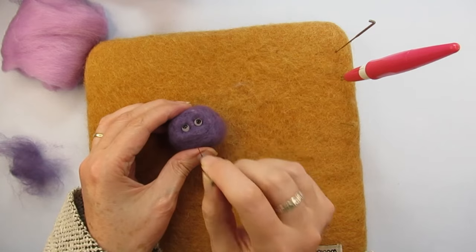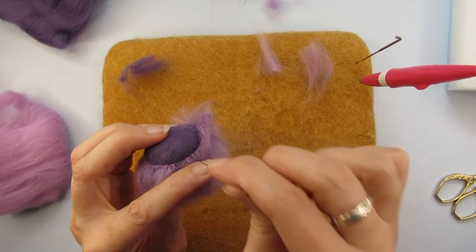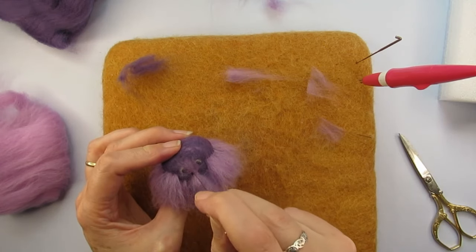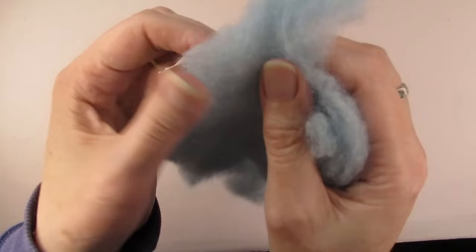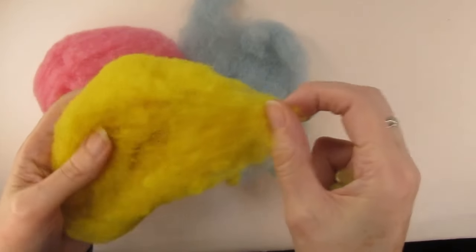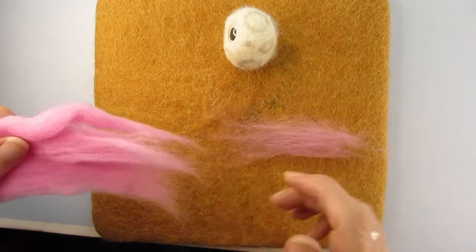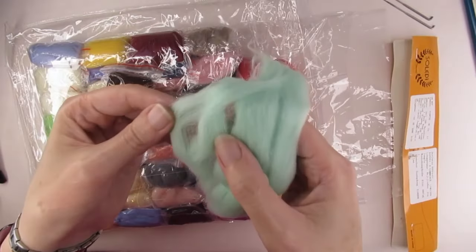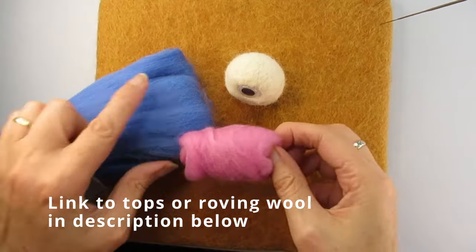As with most things in needle felting, there isn't just one way of attaching fur — I'll show you the way I find easiest and most effective. Does it matter what type of wool you use? Yes, it does. Carded wool won't work for this as the fibres are short and go in all different directions. You need the wool strands to be long and aligned in the same direction, so you'll need merino roving or tops wool for this technique, but it doesn't have to be expensive.